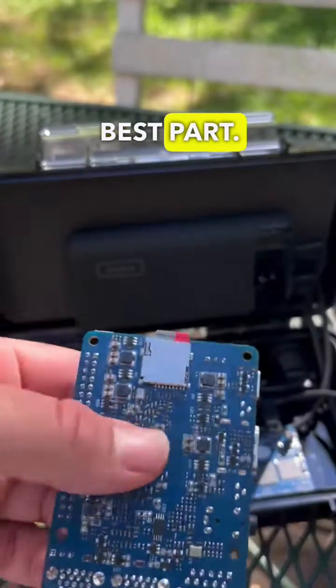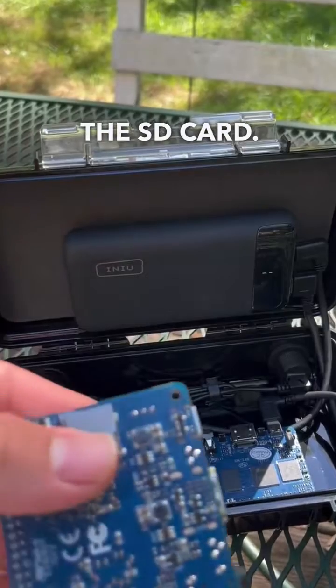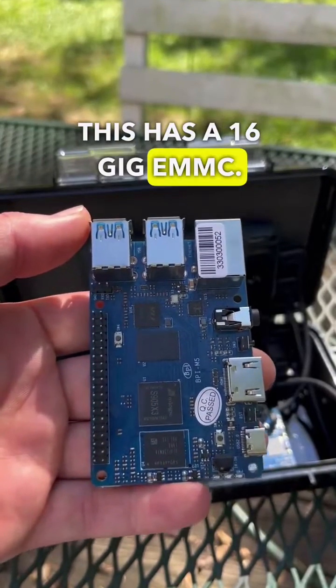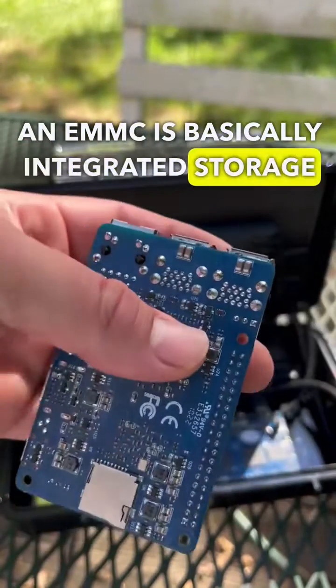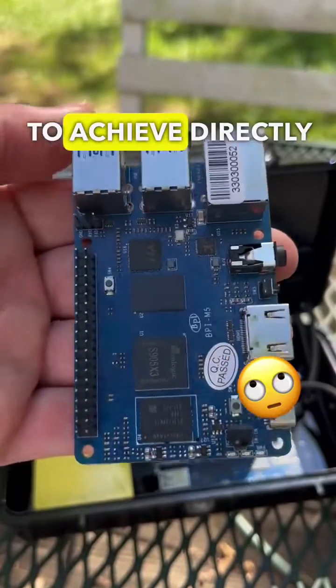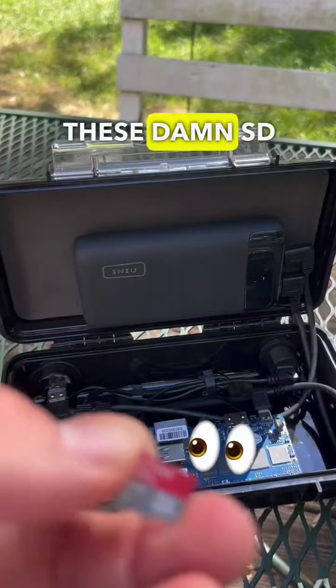But here's the best part — you don't need the SD card. This has a 16-gig eMMC. An eMMC is basically integrated storage, so you can flash the operating system for whatever you're trying to achieve directly onto the board, without having to worry about SD cards anymore.